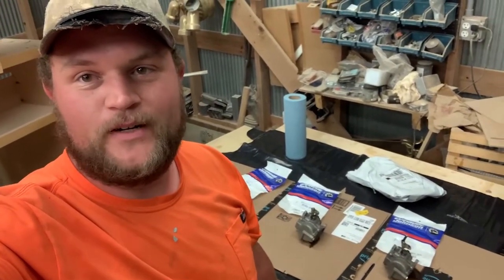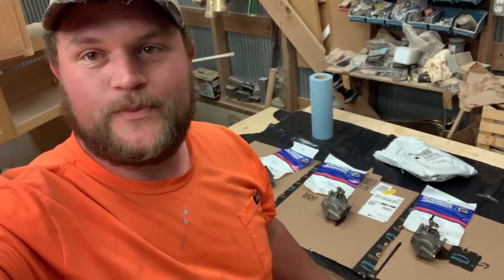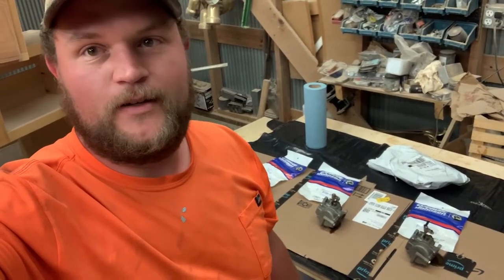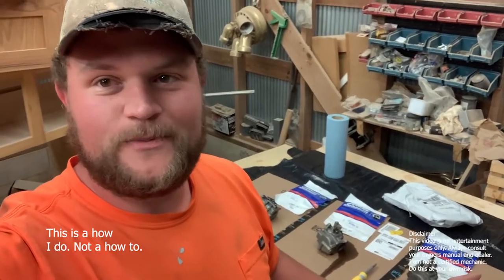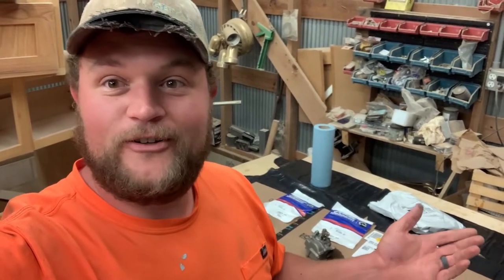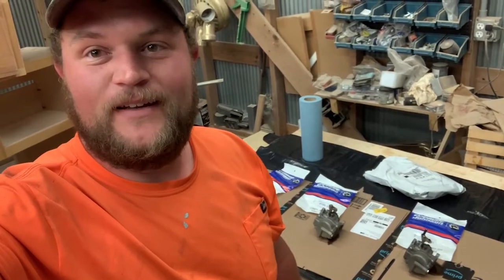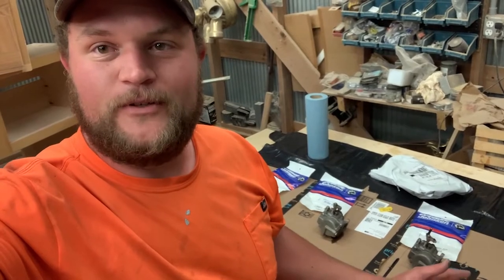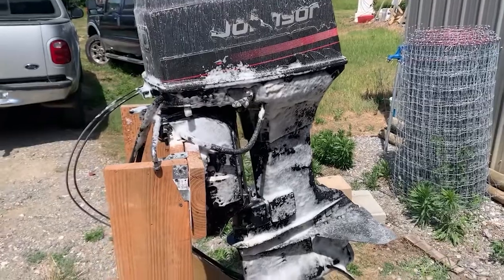We're finally getting to the point in the skiff build where it's time to start working on the motor. We're going to tear these carburetors apart and make sure it's going to run good. It was idling a little bit rough and it's a '96 motor — the carburetors have never been rebuilt. I'm no expert and I haven't been into these before, so this is mostly a learning experience. If you haven't seen the other videos of the skiff build, go check those out, please subscribe, and let's get started.